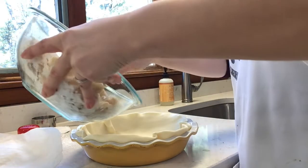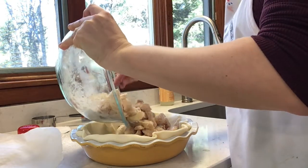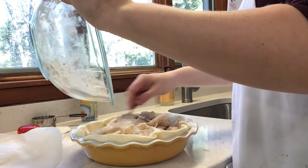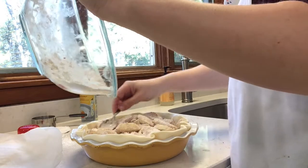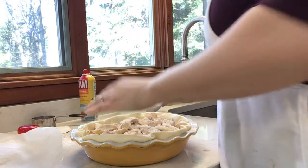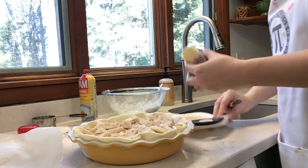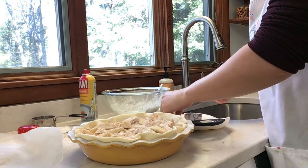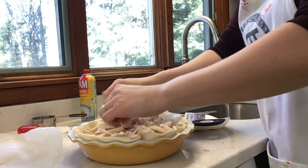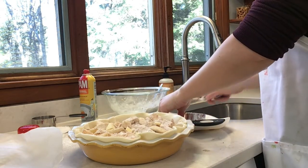Now add your filling into the pie crust. This is when we hope we estimated the amount of apples correctly — if not, you can always add more. I ended up using six of those Macintosh apples. If there's any of the flour-sugar-cinnamon mix left, put that on top. Next, I'm going to add some butter — I had it softening a little beforehand, but it's fine straight from the fridge. I'll cut small pieces of butter and place them throughout the top before adding the lattice.